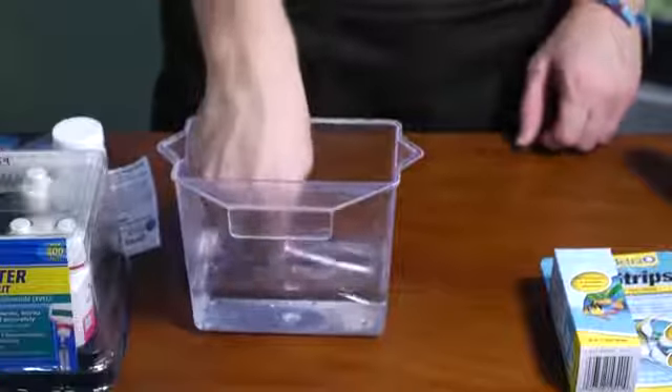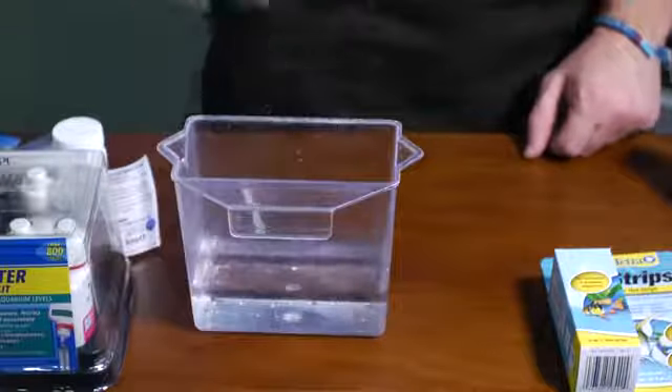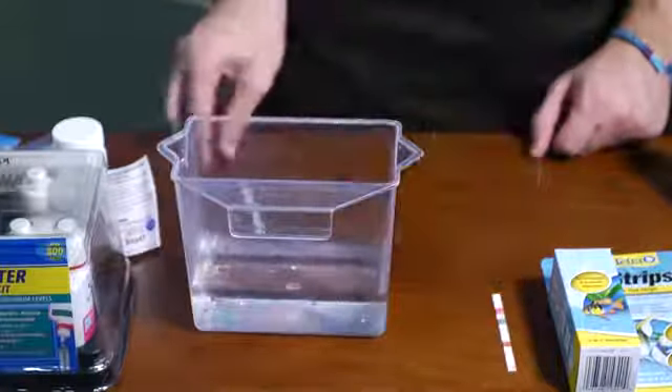Hi, I'm Brent Neal and in today's video we're going to talk about how to test your fresh water aquarium. It is important to test regularly and keep a log of your test results to ensure that your tank is always in the best of conditions. Remember to always wash your hands and sanitize your workstation before you begin.